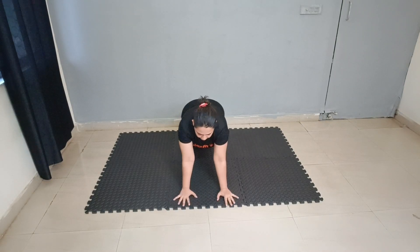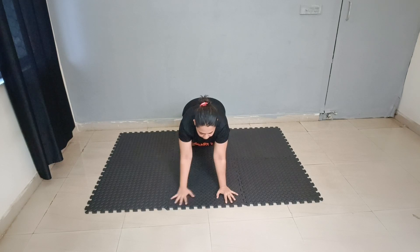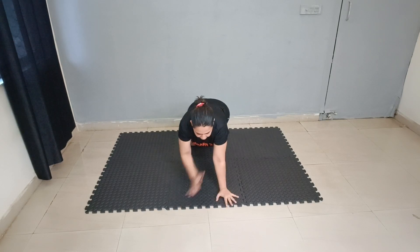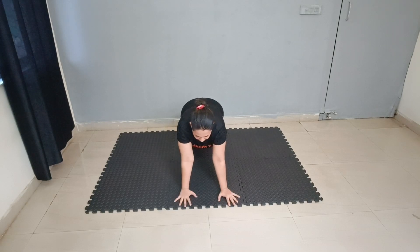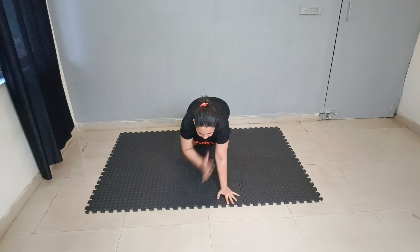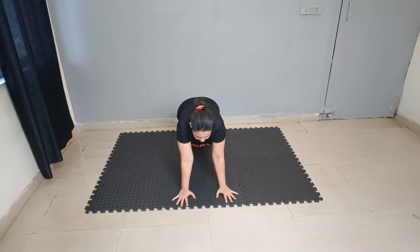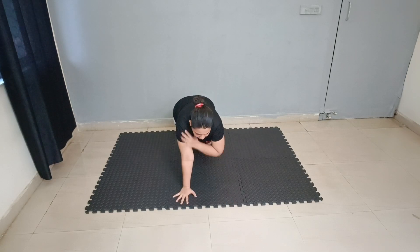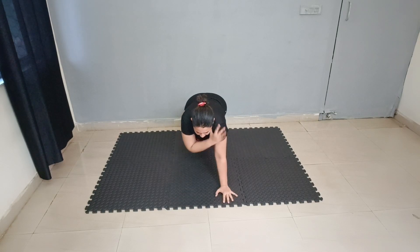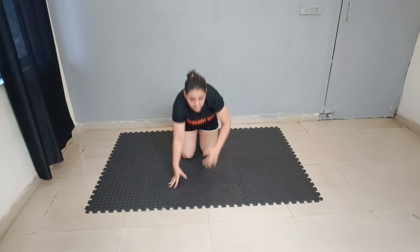1, 2, 3, 4, 5, 6, 7, 8, 9 and 10. Good job — first set of exercise is done.